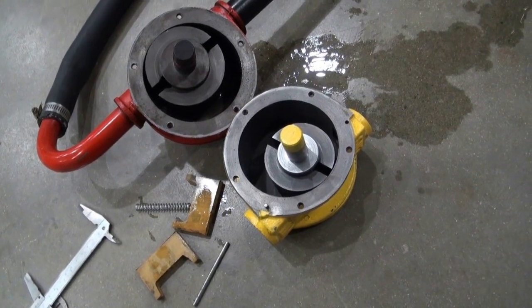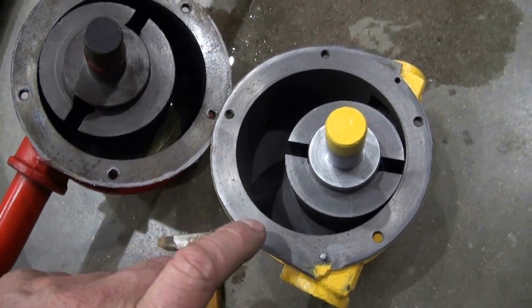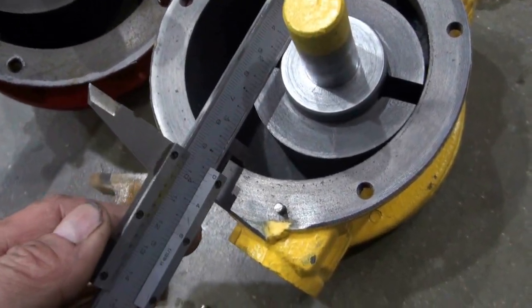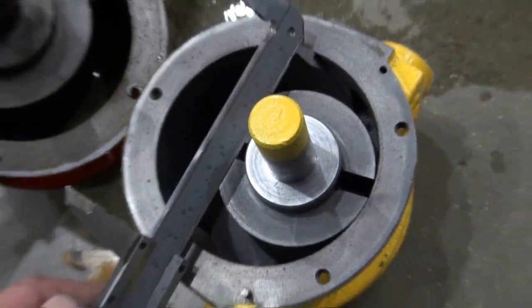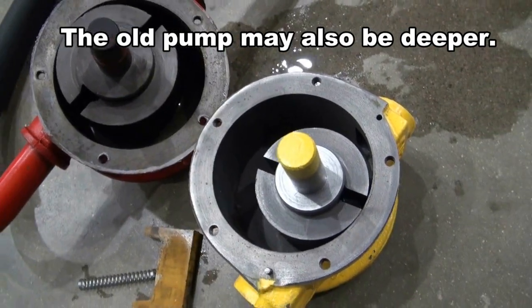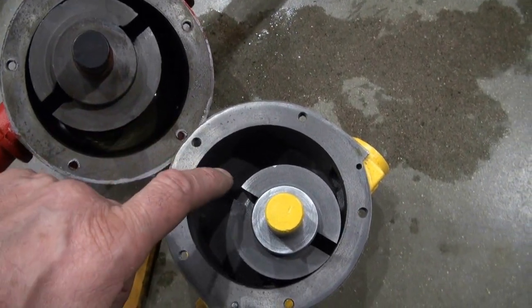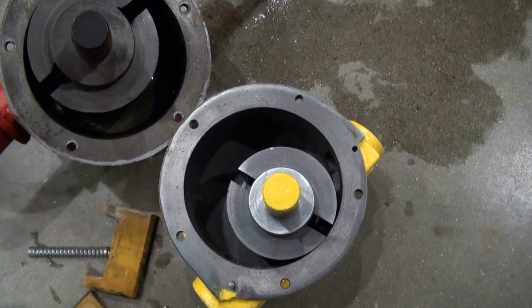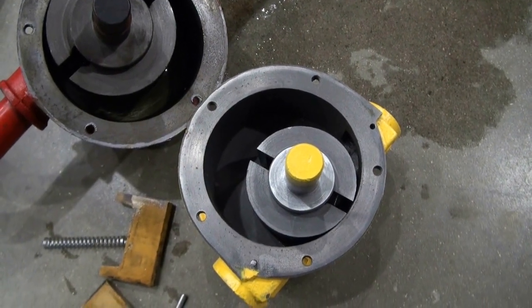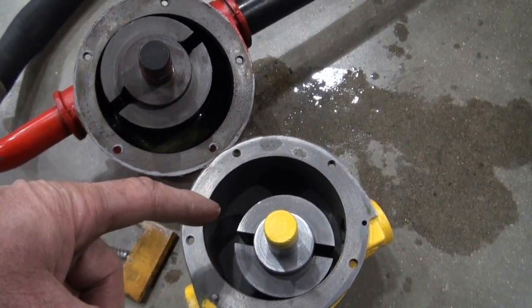I'm curious if the new pump will move fuel faster than the old pump. There are some differences here — this main housing is actually a little smaller than the old pump, but not by much. Look at the volume here compared to this one — this one would seemingly displace more fuel per revolution. However, the overall diameter is a little less. I suspect this pump here will move fuel faster than this one.